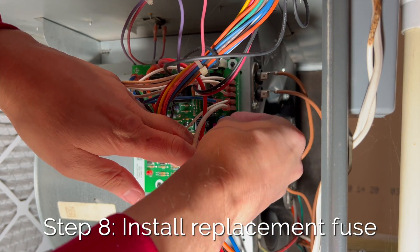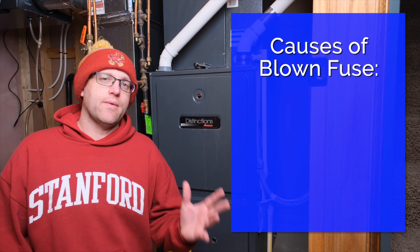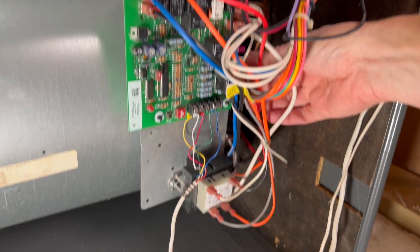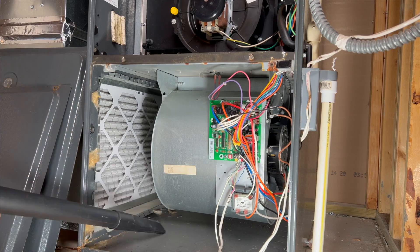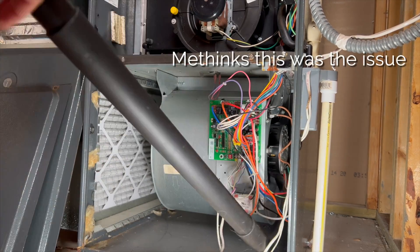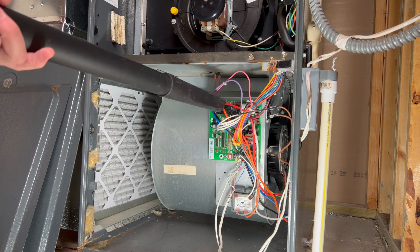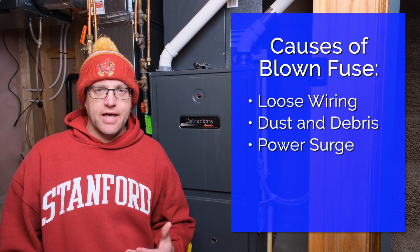Now, fuses generally don't just blow for no reason, so you're going to want to try to figure out what caused the problem. The most common causes are loose wiring, so be sure to check the wiring and make sure everything's tight before you turn it back on. Dust and debris can also cause a trip, so we're going to blow off the circuit board and give the whole area a good vacuuming before we close it back up. Also be sure to replace the furnace filter if you haven't done that recently. A power surge can also blow a fuse, so it's possible that happened overnight.